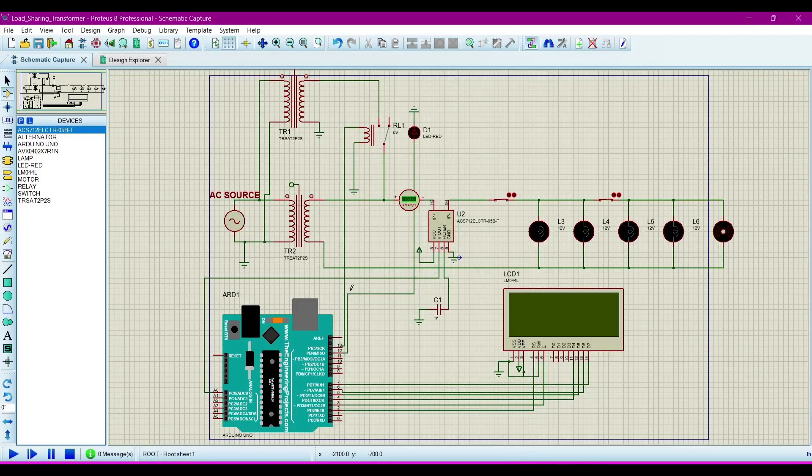In this project, we are using these components: a current sensor, alternator, Arduino UNO, capacitor, lamp, LED and LCD, motor, relay, switch, and transformer.